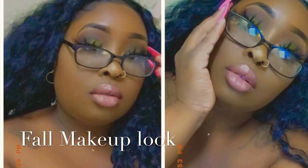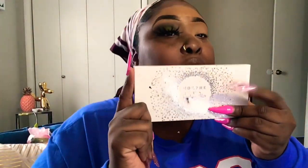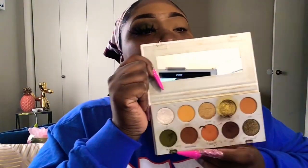Welcome back to my channel, besties! I hope you guys are having a great day. So we're gonna do a fall look today, and we are taking our Jacqueline Hill palette. We're gonna go in with that brown and place it on our lid.